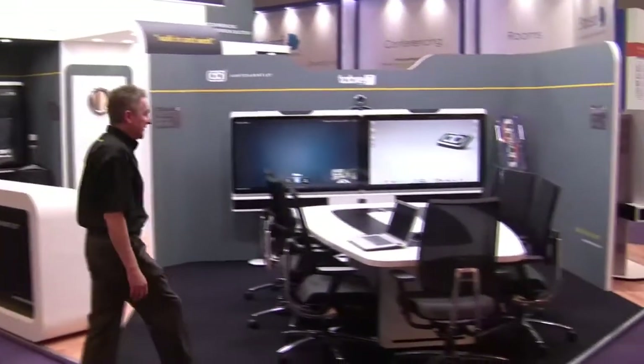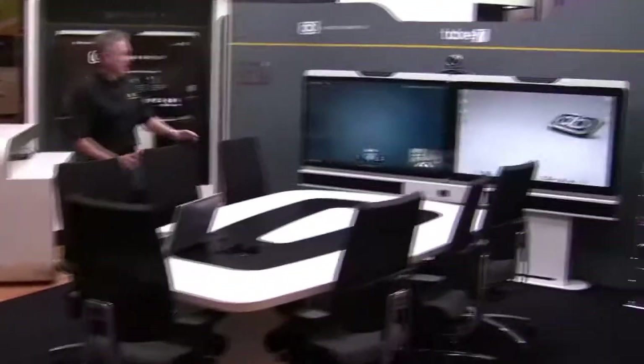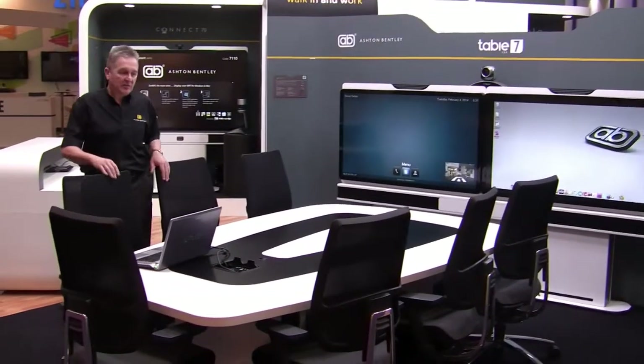The first products I want to show you is our complete boardroom meeting room presentation system, which comprises two of our products. The first product is the Connect 2, which is our twin screen environment, and this is now integrated with our new table for seven. This is the first in our new tables — we have a seven and a nine seat table as well.